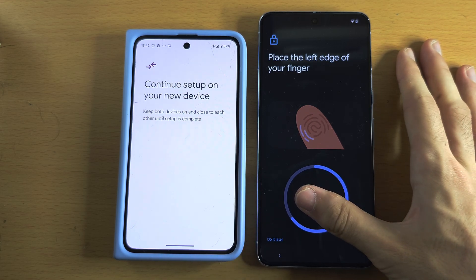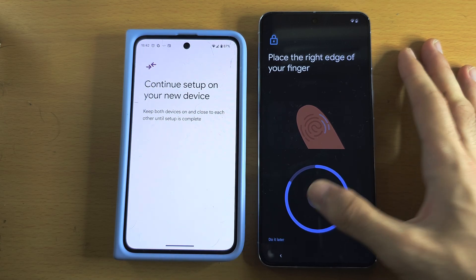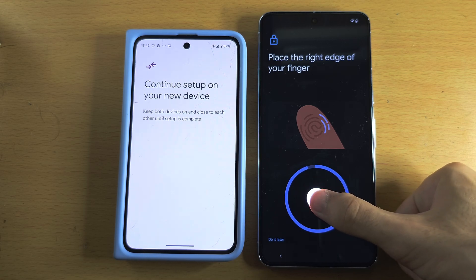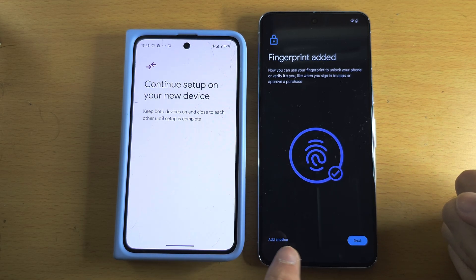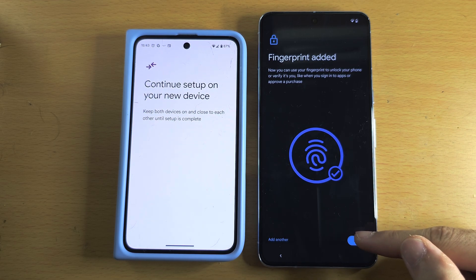Be aware that this under-display sensor has a lower success rate at unlocking your phone than the back fingerprint sensor — just something to keep in mind. If in the future you are having fingerprint issues, just add another fingerprint; you can always do that in Settings. Tap Next when done.